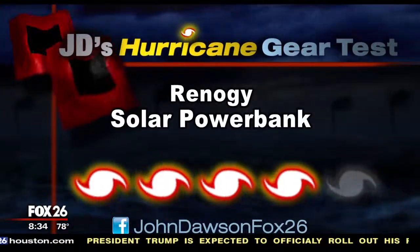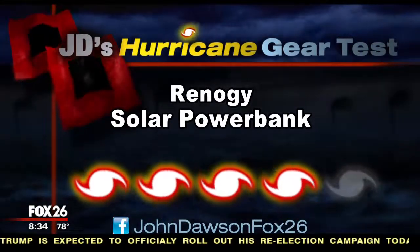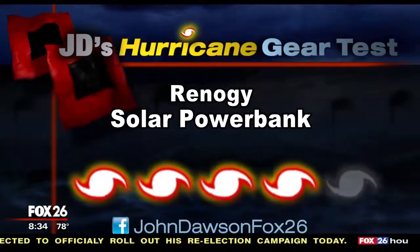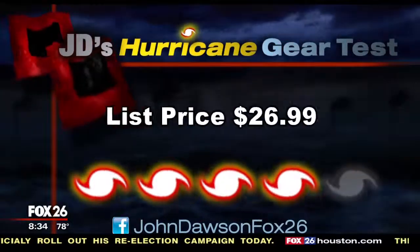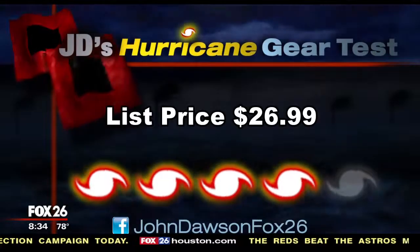I'm going to give the Renogy Solar Power Bank a Cat 4 out of a possible 5 on my Hurricane Kit Priority Scale. I'm not completely convinced on its durability, but it is certainly a good size and a great price — it lists for around $27.